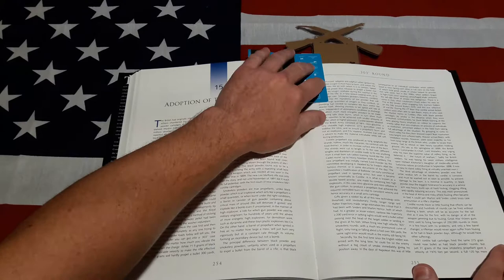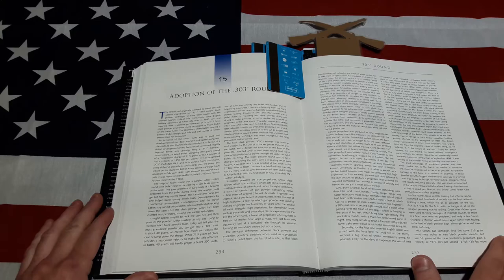Then there's the adoption of the .303 round, which is where a lot of us start — a lot of us started with .303 rifles, SMLEs in particular and Number Fours.